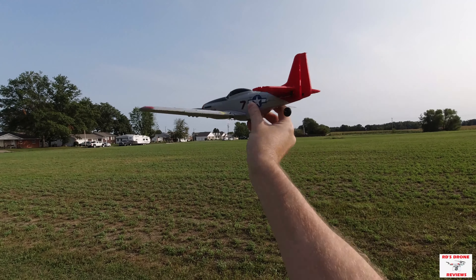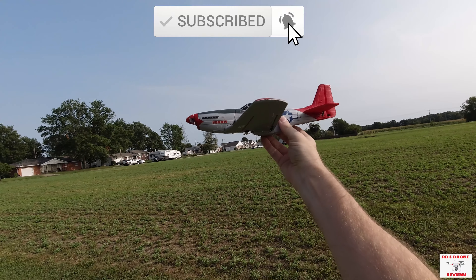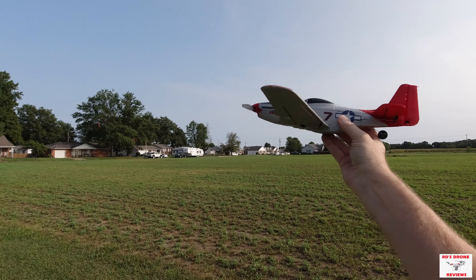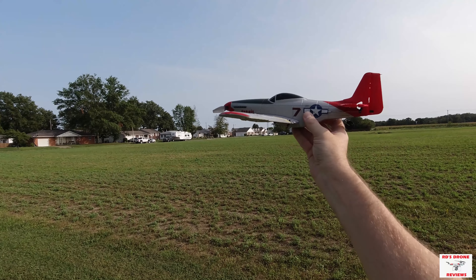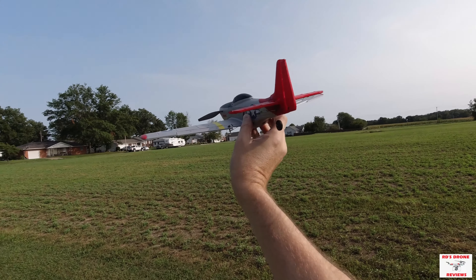Hey guys, welcome back to the channel. Today I want to do a revisit on the P51D Mustang by eachine. I know I haven't posted a lot of videos lately — it's been really busy with the moving and stuff, so I'm not filming as much as I'd like.